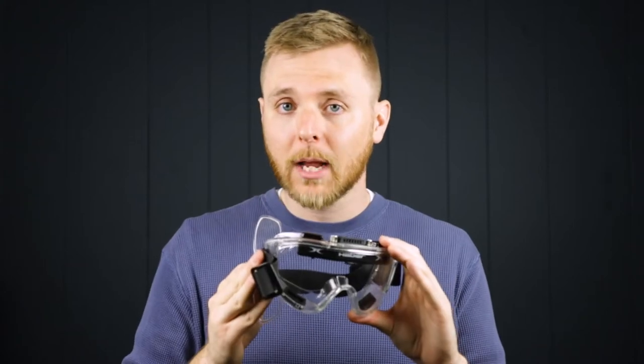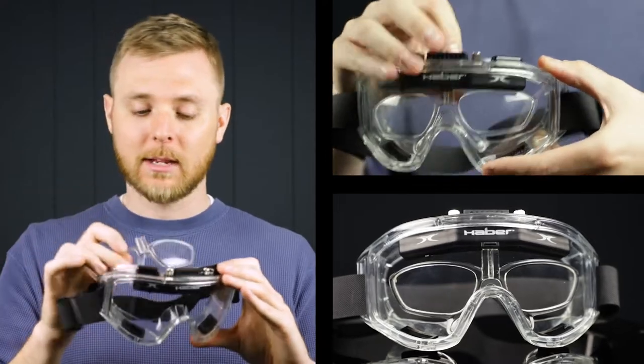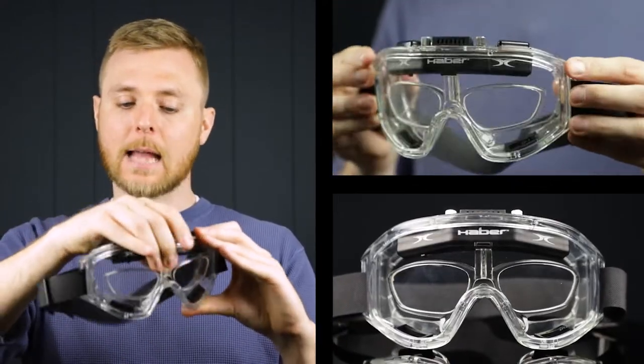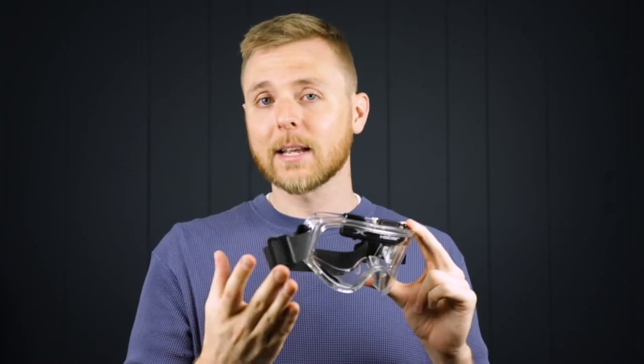Another great thing about the Haber Liquidator is they come with an optional RX insert. If you have a prescription, you can get it filled out on these, then just pop them right into the goggles — they fit right in there and snap in. The Haber Liquidator are also a super durable pair of goggles, featuring an anti-scratch coating and anti-ZD7 Plus approval.